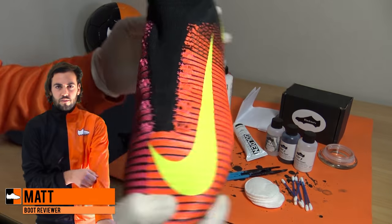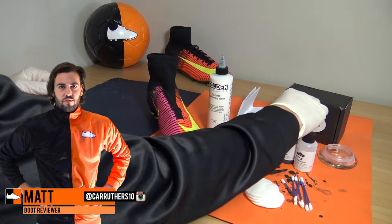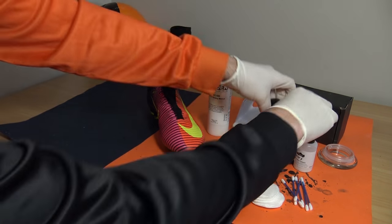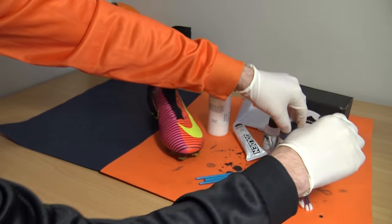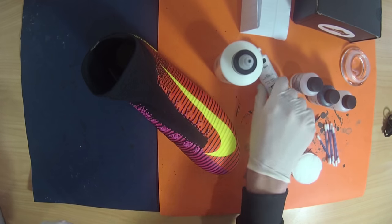Hi guys, Matt from footballbooks.co.uk and today we'll be filming our second Mercurial Superfly blackout video. However, this episode will be on the launch Spark Brilliant Superfly 5, whereas the older 4th generation was used last time around, which you can check out by clicking the card on the top left of the screen now.